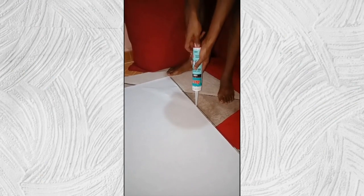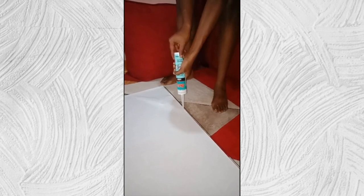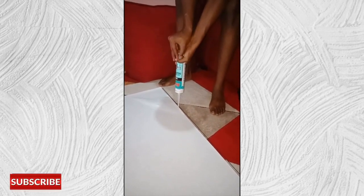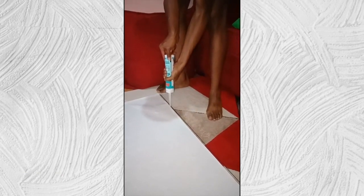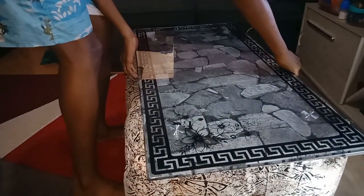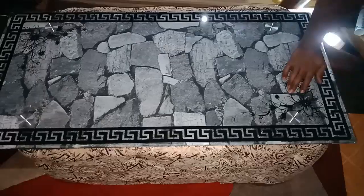Now I will attach my glass to my frame using glass glue. I will take the glass glue and apply it at the edges of my glass — you don't have to put it in the middle because there is nothing to hold there. It just needs to be at the places where it will hold to your wood. Apply the glue on the edges of the glass all around. I will then take my glass and put it on top of my frame. Be careful as you're doing this, and make sure the glass is evened out well. I will also let it dry.